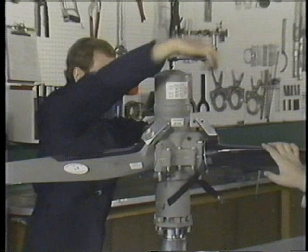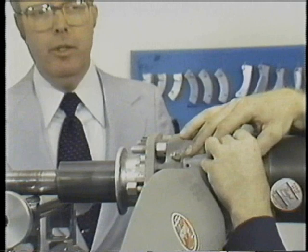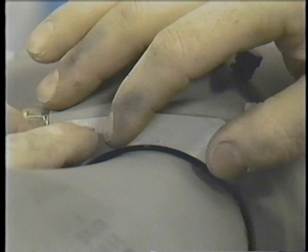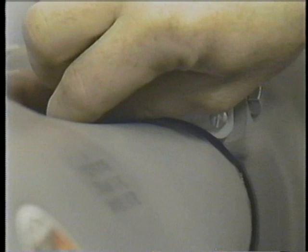The final process in propeller assembly is to final balance the propeller. These blades have been prebalanced, meaning they've been matched to one another prior to being installed in the hub. At this time, the propeller will be balanced by adding weights. The equipment you see is very sensitive, and it is necessary to have this type of equipment to assure proper balance when the propeller is reinstalled. There is one other method of propeller balance — dynamic balance — which must be done on the aircraft with the propeller rotating.